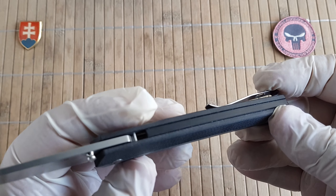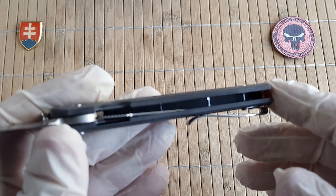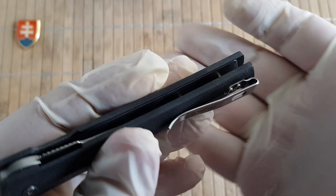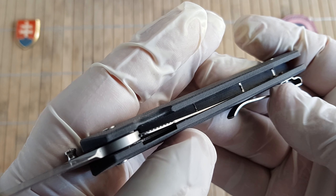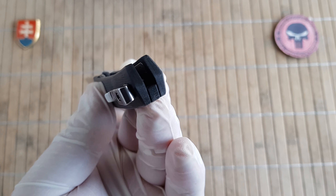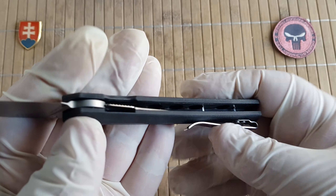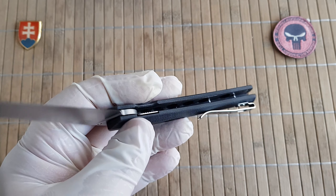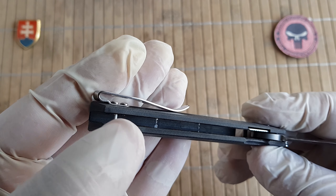We have a two-screw construction on the outside, but looking more closely there are actually three screws inside. They are not visible because they go through the backspacer and are probably mounted inside the nested liners — but they are exposed on the backspacer, and I don't know why. They should be hidden inside the backspacer; there is clearly enough thickness there. I don't know if this is a quality control issue or just how it should be. If you have one of these, please comment down below whether this is the same on yours or if it just slipped through quality control.